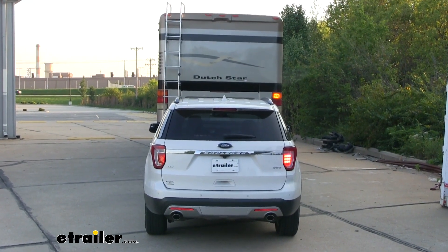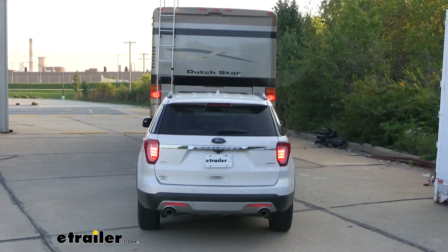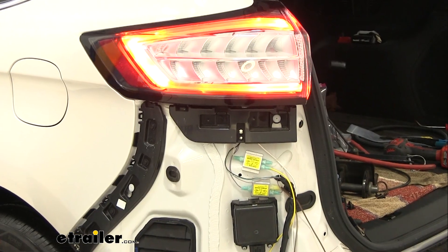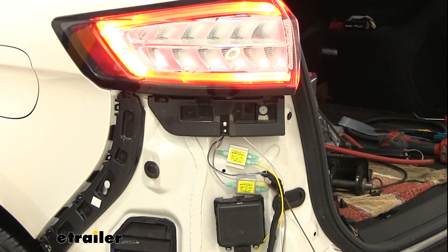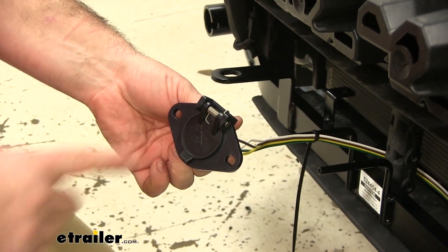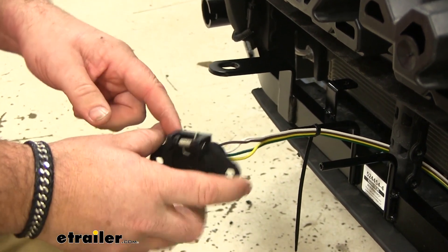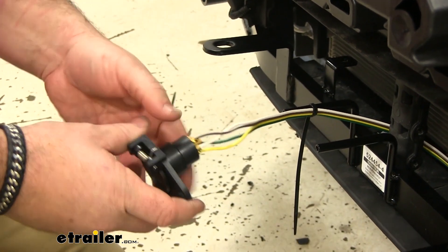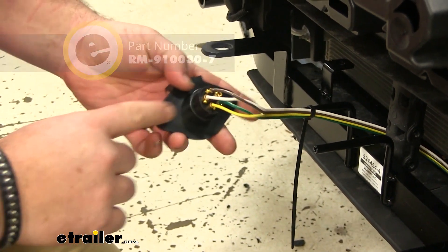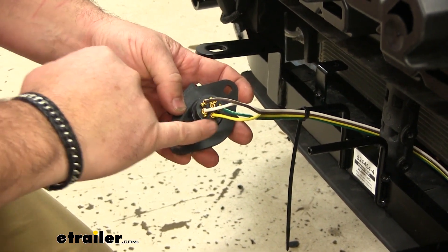Our diode kit is going to transfer our signal from our RV to our factory wiring while it's being flat towed. The diodes are going to protect our factory wiring from any back feed if there's a wiring issue from our RV, and vice versa. Now for this particular diode kit, it's not going to come with your six pole plug. You can find those here at eTrailer.com — the nice thing about these plugs is on the back it's going to tell you what wires go where.